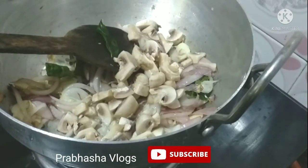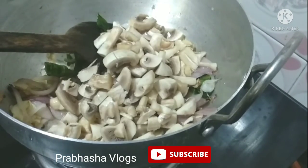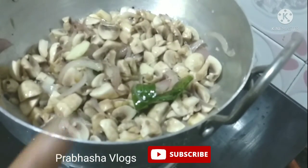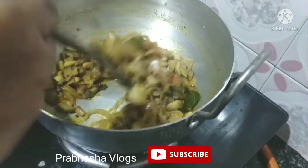Let's put the mushrooms in. Fry the mushrooms in the oil — they will release water as they cook.